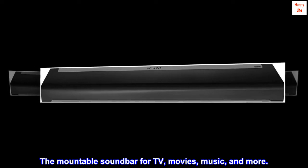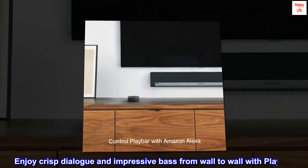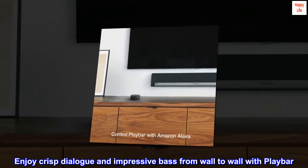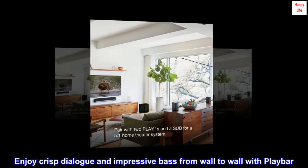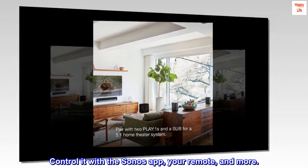The mountable soundbar for TV, movies, music, and more. Enjoy crisp dialogue and impressive bass from wall to wall with Playbar. Control it with the Sonos app, your remote, and more.